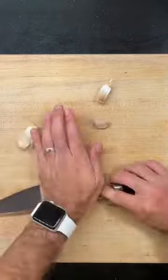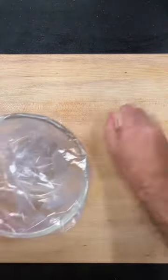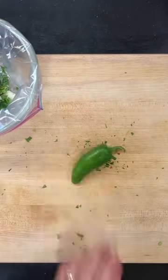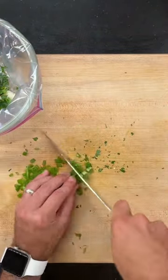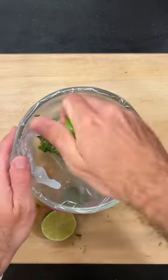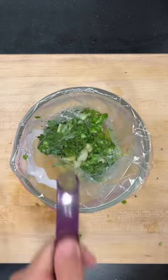Let's make California burritos! California burritos have carne asada, so we're gonna work on the marinade. I'm crushing four cloves of garlic, chopping some cilantro, mincing one jalapeño, and juicing two limes. Then we'll add in some orange juice, oil, vinegar, salt, and pepper. The flank steak goes in and we're gonna let this marinate overnight.